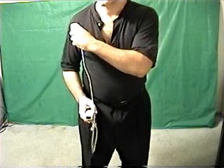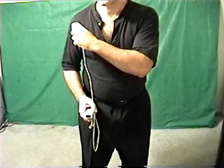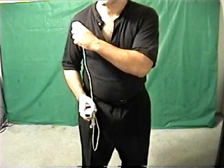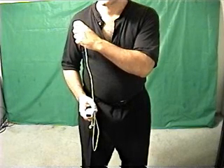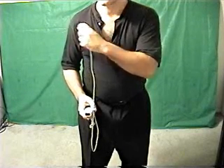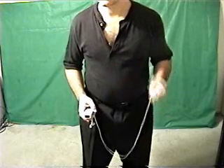Then swing your left hand over to your right shoulder and stop, keeping the controller pointing towards you the whole time. Hold this position until you feel the Wiimote vibrate again. Your right hand should stay still during the entire movement. Do it at this speed.